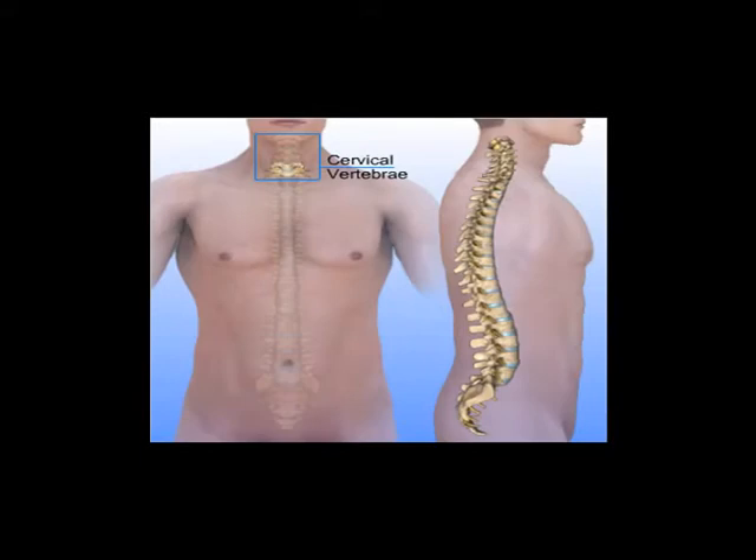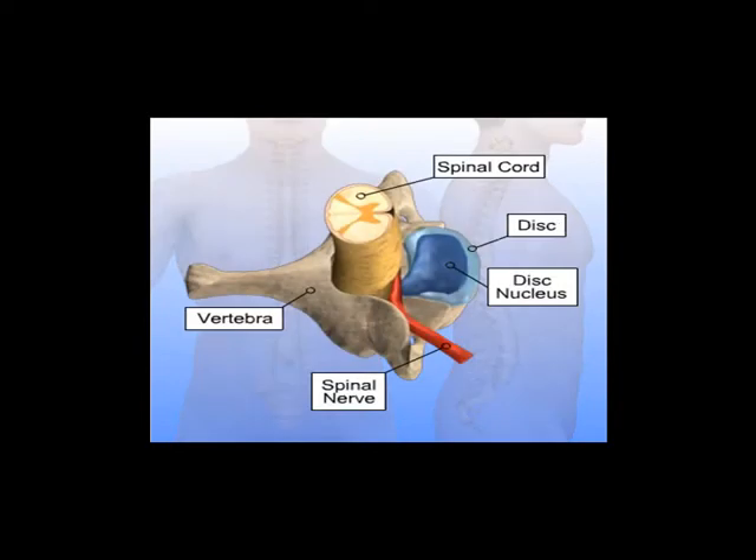Anterior cervical discectomy procedures are usually performed to remove pressure on nerves from disc herniations. A disc herniates when the outer portion of the disc ruptures and some of the softer disc nucleus material squeezes out. The herniated disc pushes against the spinal cord or spinal nerves and tends to cause pain in the neck or arms. Removing the ruptured disc alleviates pressure on the nerves or spinal cord, which usually relieves the pain.